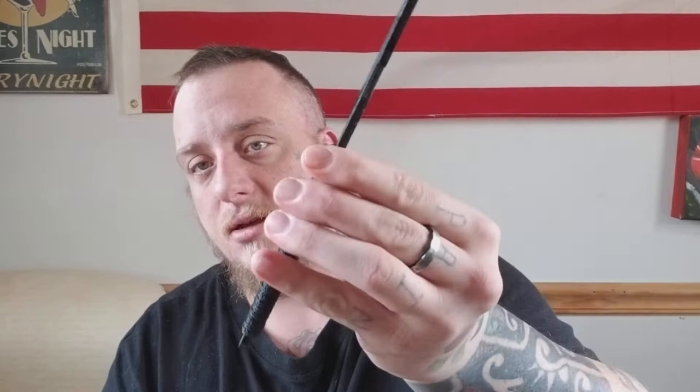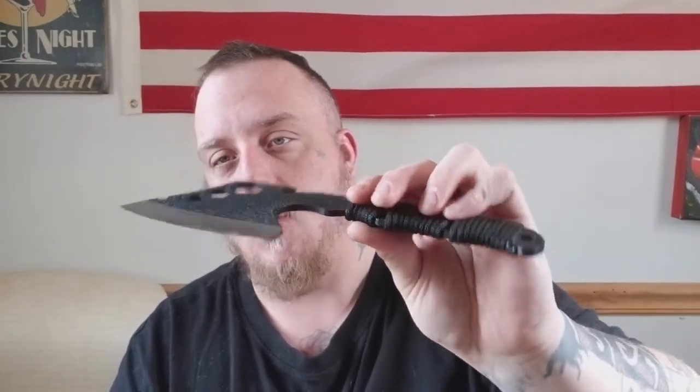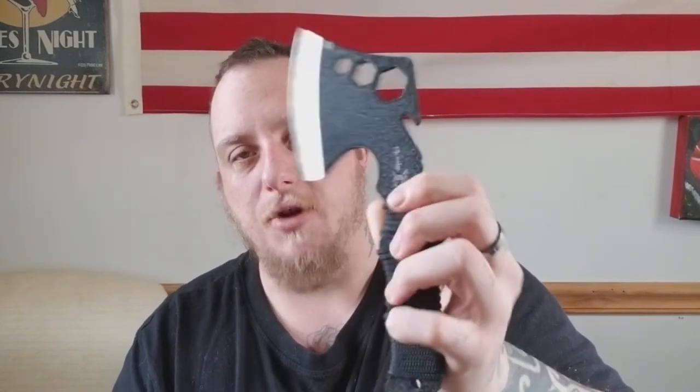This is their hatchet. I had picked up on eBay for, I'm wanting to say, $11.